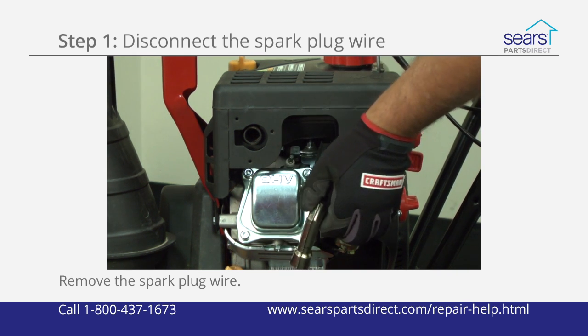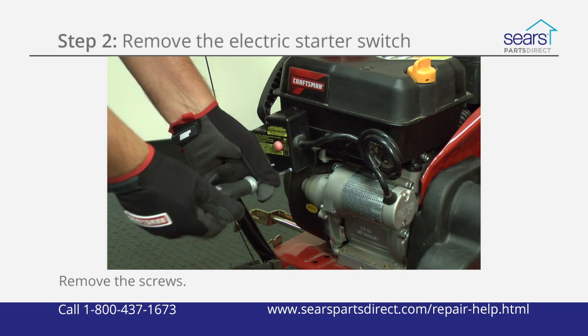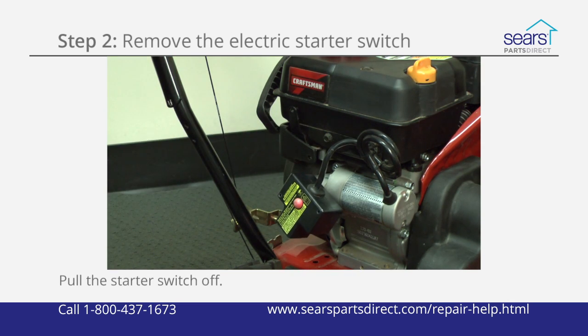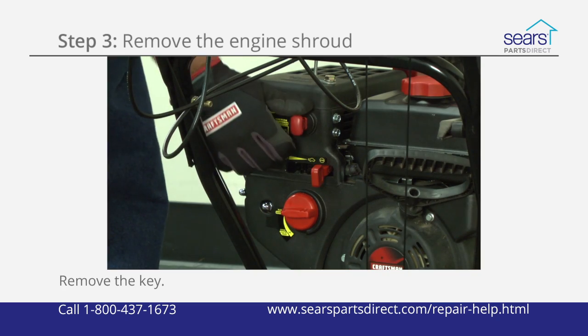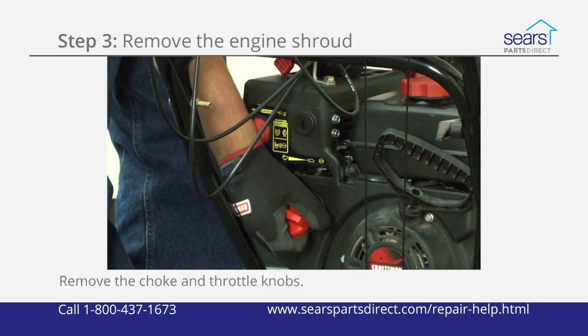Pull the spark plug wire off the plug. Remove the mounting screws and pull the starter switch off the bracket. Let the starter switch hang by the electrical cord. Remove the key.